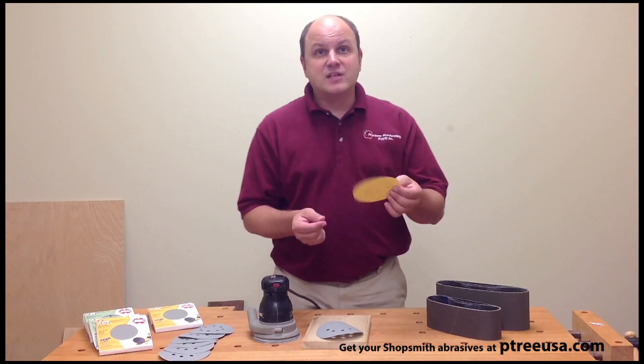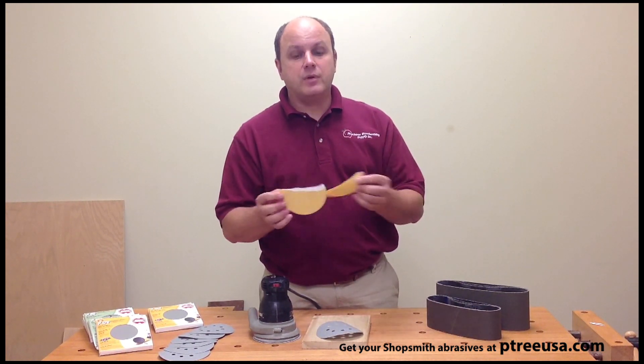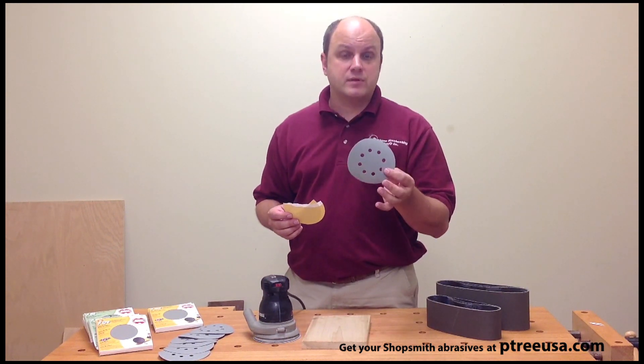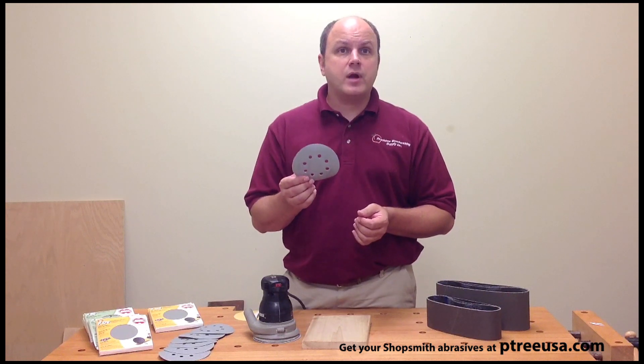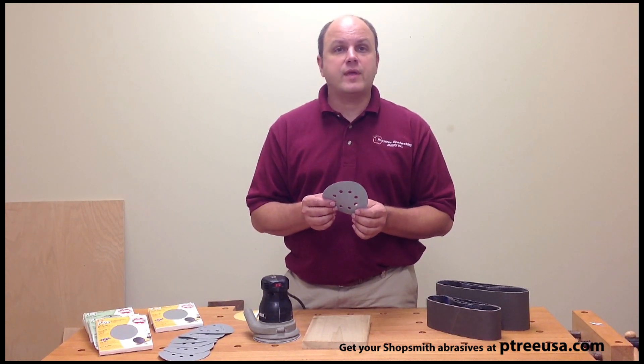Normal sandpaper takes very little effort — watch how easy this disc tears. Very simple to get this to tear compared to the film back product on the new Shopsmith discs. I think if you give this new abrasive a try in your shop, you'll be as impressed as I was. I'm Dave Hughes and thanks for watching.